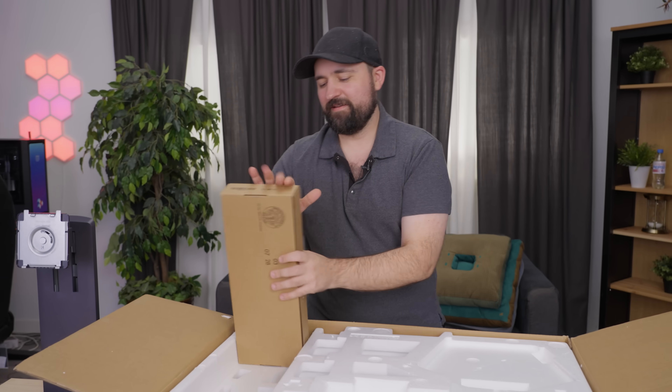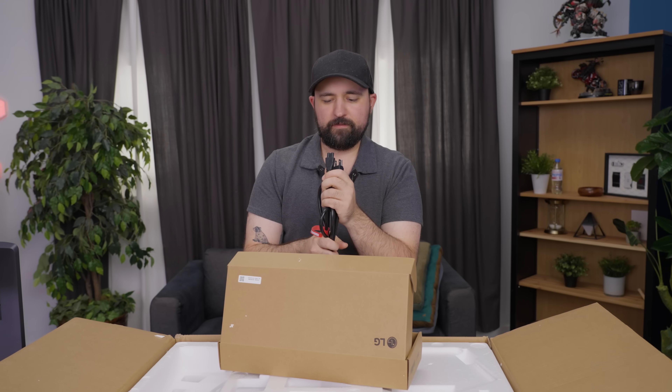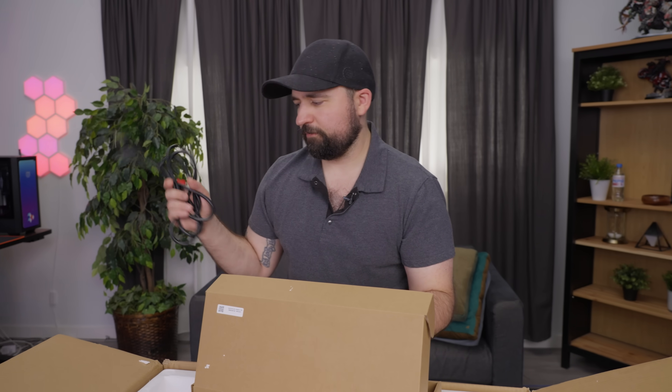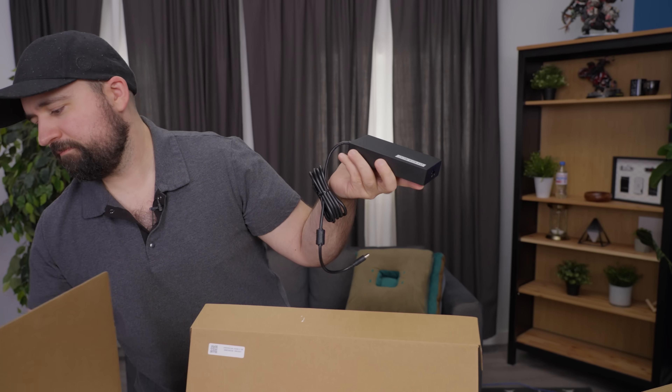We've got our little accessories box here. This is a C8 power cable — ours came with a random Korean plug, so we put an actual one in here because you're gonna need it. External power brick. Some of you might hate that, some of you might love it. I'll let the people decide.